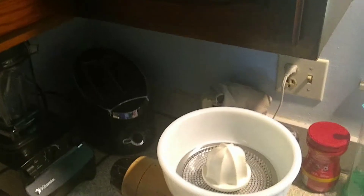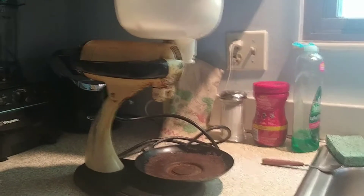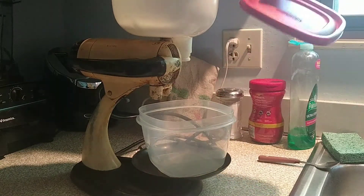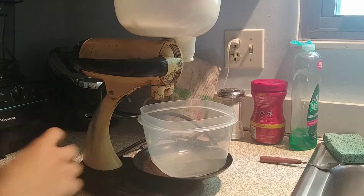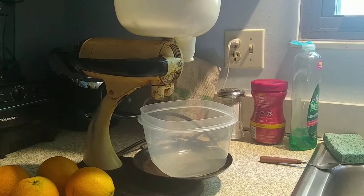Don't worry, I will be putting a container on top of the tray — it's not just going to splatter everywhere. And there's the container I was talking about. I got a nice lid for it but we don't need that yet. Now I'm getting out the oranges. From the open bag I had, there were four left.